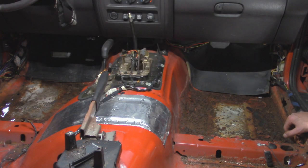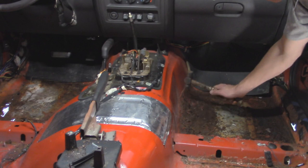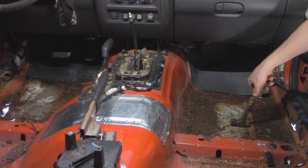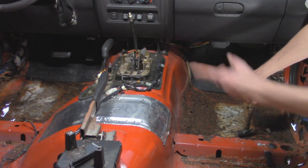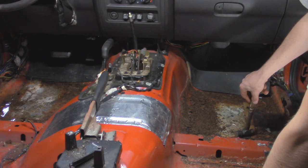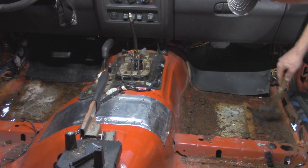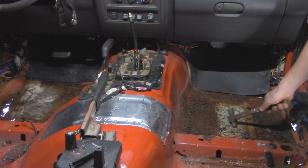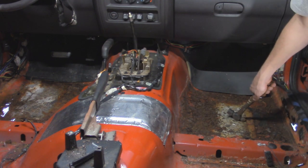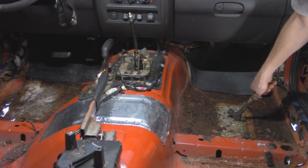The damage report is in and we've got some rusty floors, primarily in the front seat area — it's all scale. I like to go around with a hammer, and if anything pops through we're going to cut it out. It's looking like we're going to cut out this whole section here and on the driver's side. The inner rocker is rotted out in this section as well. We're just going to go around, see what's solid and what's not, then take an angle grinder and start cutting out all this rust to get everything prepped.